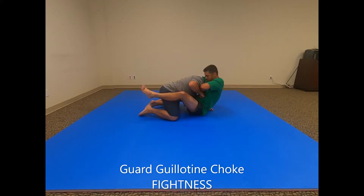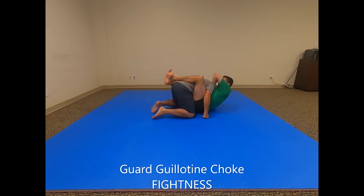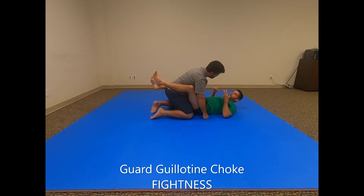My hand comes through here, I grab, and I can clasp my own hands — there are a lot of different ways you can clasp. This arm comes over, I sit back, and Dan is tapping before I can even put it on all the way.